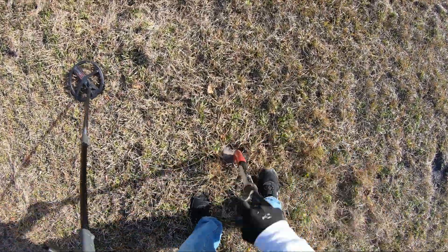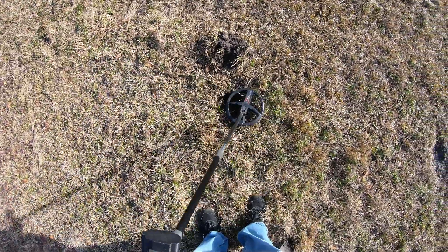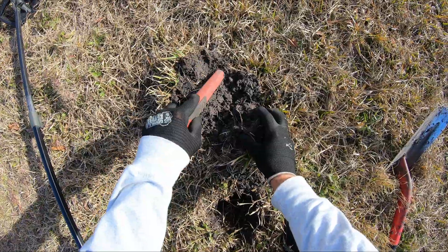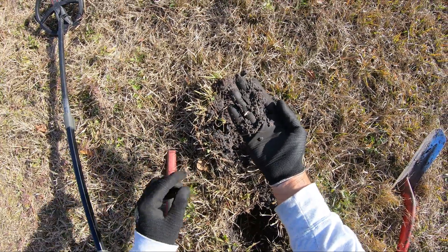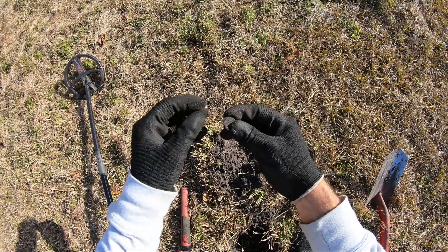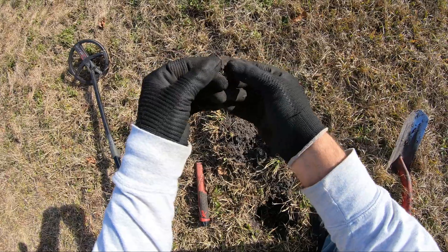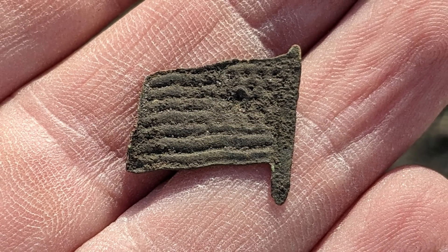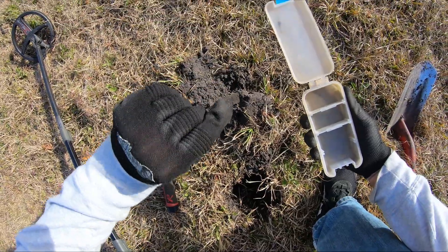I got an iffy little signal here. It's pretty shallow. Oh my god, what is that? That's a piece of glass. Wow, check that out — I got an American flag! That is cool looking. Check that out, yeah, that is like the American flag. That's a cool find. I'm at a 1920s to 1910s home site just messing around. Yeah, that's a cool American flag — I'll take that.